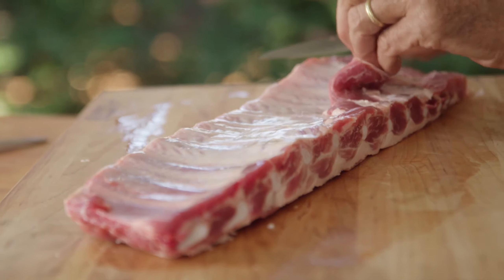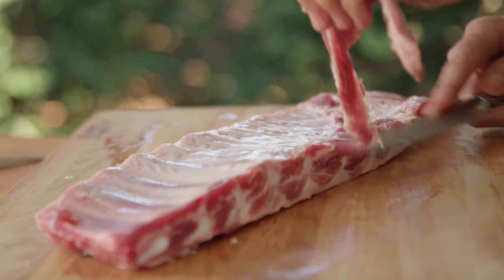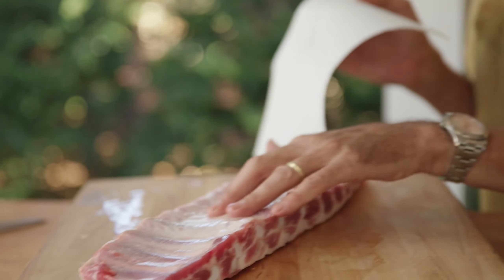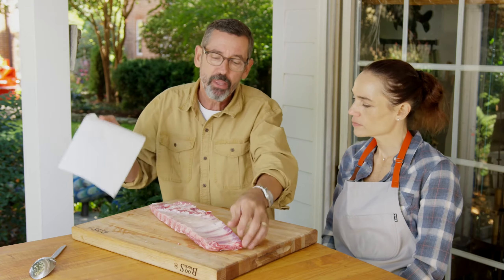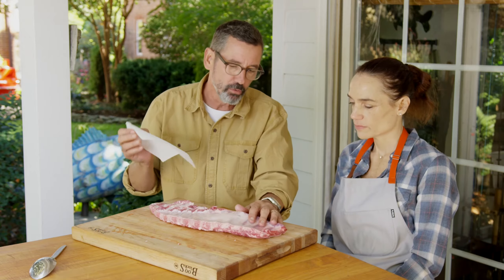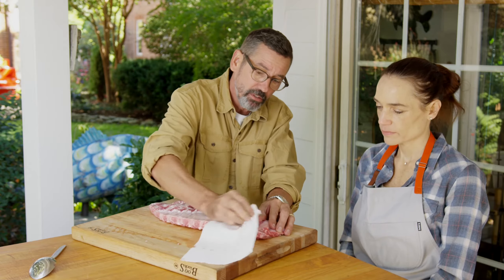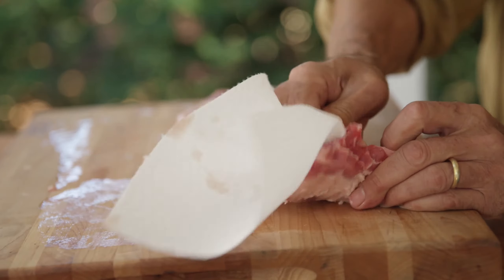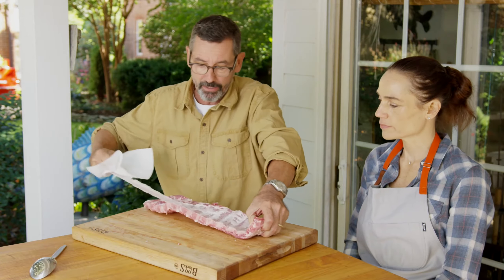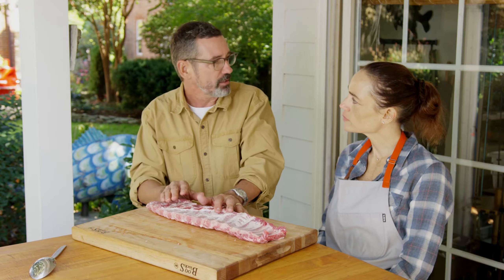Let me take a little bit of this belly flap — I'm just gonna remove that. Now some people say they leave the membrane on the ribs because it keeps moisture in, but I don't subscribe to that. I don't like the texture of the membrane when it's cooked; it has a paper-like quality for me. This is so much easier to do when the ribs are cold. I'll take either a kitchen towel or in this case a paper towel, start at one corner, and just lift this membrane off — it peels right back. When you think about barbecue restaurants, ribs are like the filet mignon.